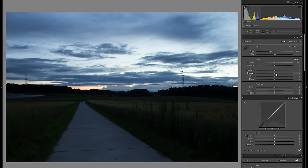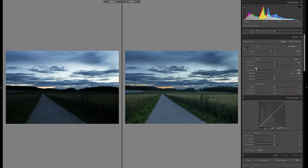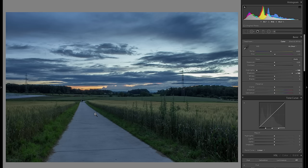So first of all I'm just going to raise the shadows and bring down the highlights both by 100, and that will just give us a very nice dynamic range in both the highlights and the shadow part to work with further.